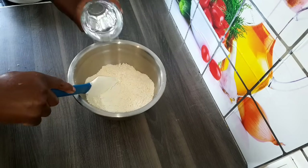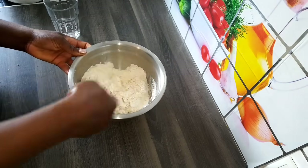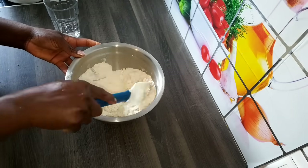After mixing, I'm going to add water. I'm going to be adding the water bit by bit.